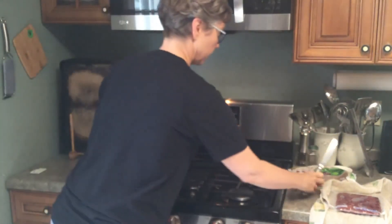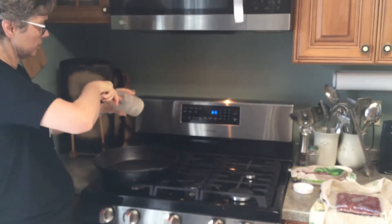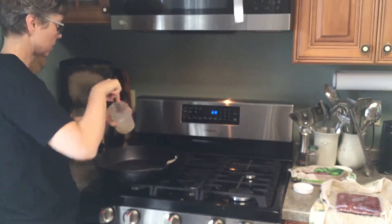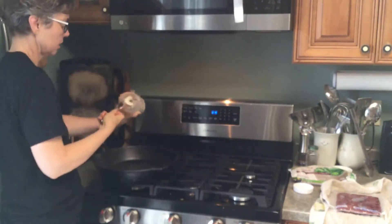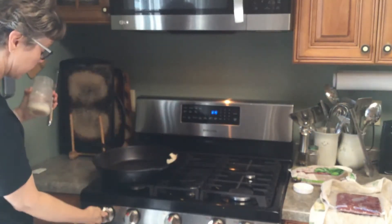To give this a little bit of a porky flavor, I'm going to be cooking it in our home-rendered lard that comes from our American guinea hogs.